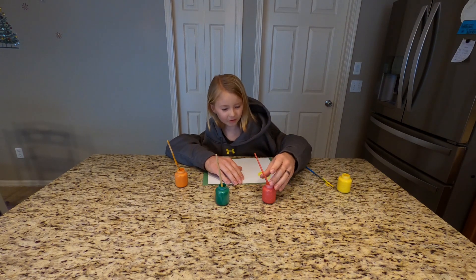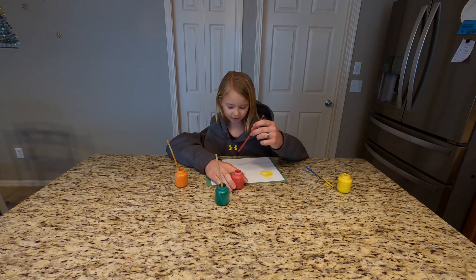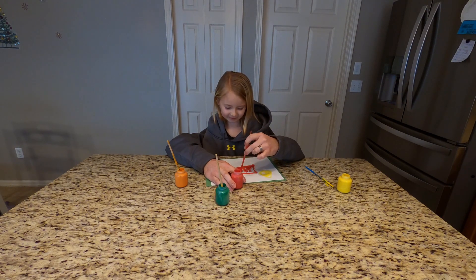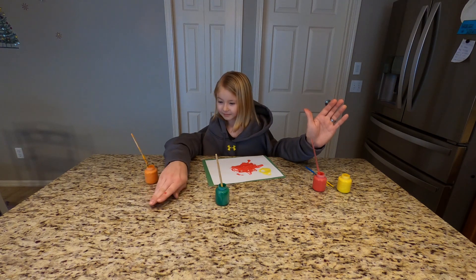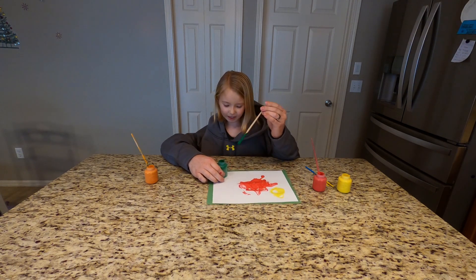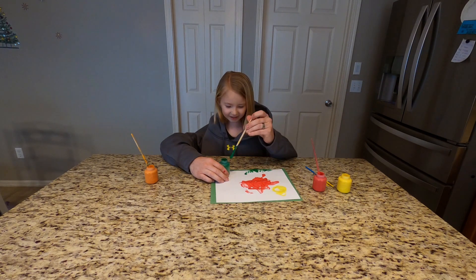Now I'm going to be drawing a barn with red paint, and we're going to do it right in the middle of the picture. Wow, I'm pretty good at this. This is great, I love it so much. It looks amazing. Now we're going to draw some grass. There's the green paint. We need to go down at the bottom of the picture. Perfect. This is looking amazing.